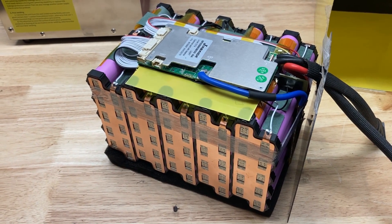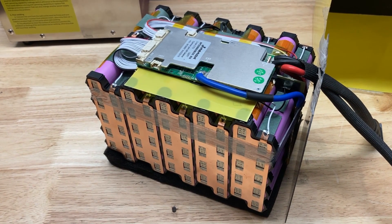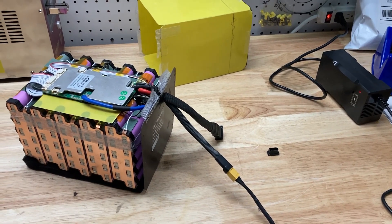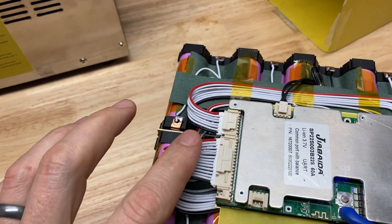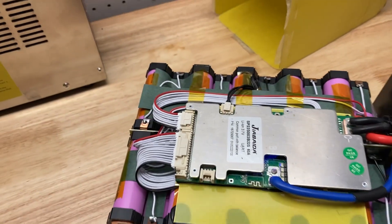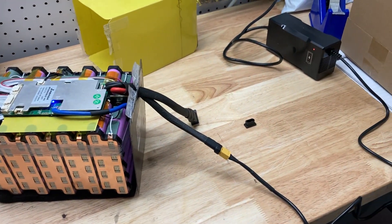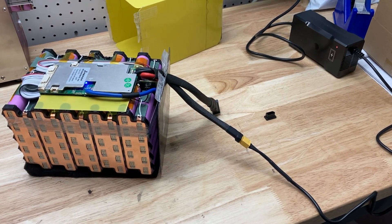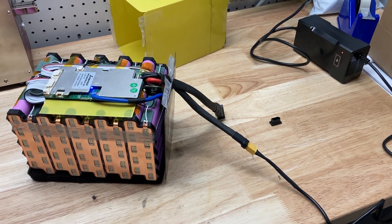So we're going to unplug the cables and try to reset the BMS and try it again. Okay, so we're back. What I want to show you guys is that I went ahead and unplugged the balance leads and plugged them back in, and now the BMS is charging. So if you're building packs, you might want to do this before you wrap, otherwise you'll find yourself cutting the wrapper off.